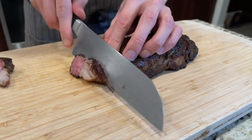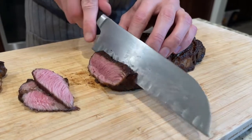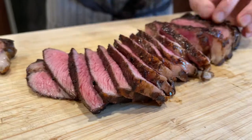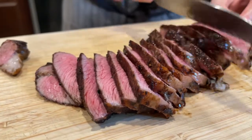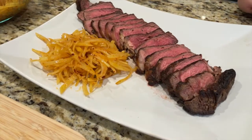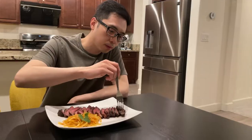Finally, we're going to cut our steaks. Hot and sour potato salad is actually a popular Chinese cold dish. It's actually really good to eat with the steaks.